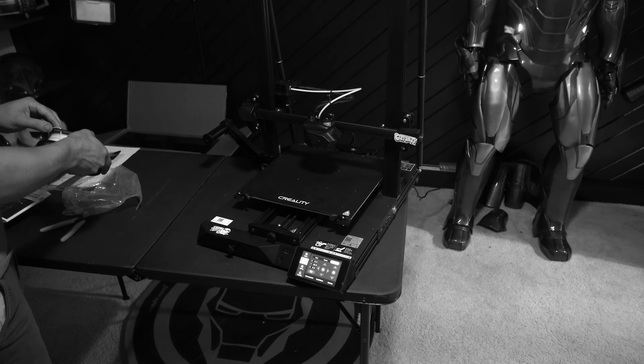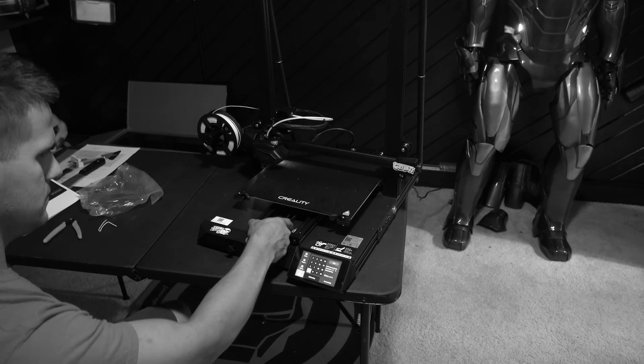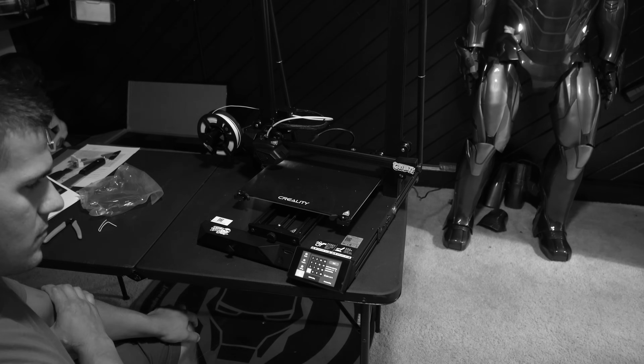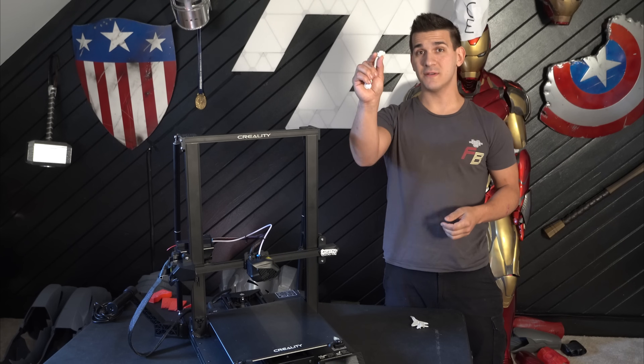This printer is supposed to feature a new type of levelless bed system where there's a little sensor inside the head that kind of acts as auto-leveling depending on where the nozzle is to the bed — there's no BL Touch that pops out. But the bed itself was already loose right out of box, and adjusting the eccentric nuts just wasn't quite doing it. I have about two hours of footage of me just messing with this printer trying to get that first layer to work, and even if I could get the first layer working, very quickly after that the print came off, clogged, or broke.